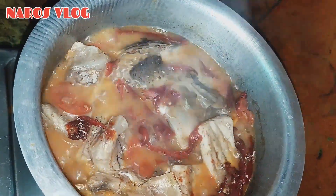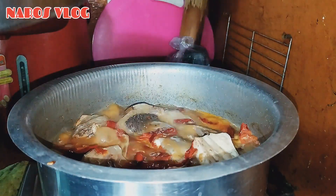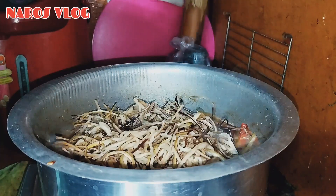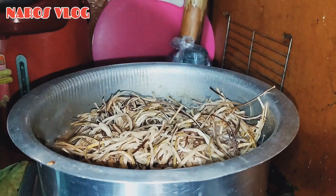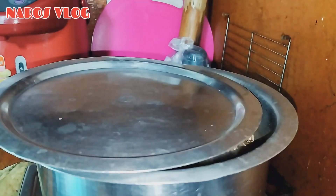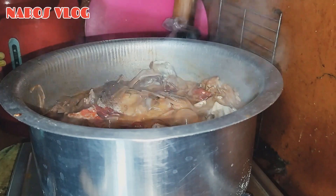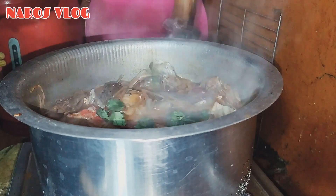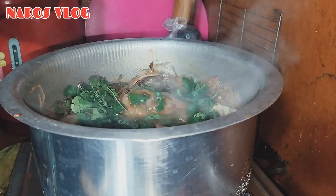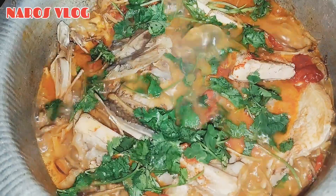Hey friends, we are going to take a look at this. Lastly, the Tania flavor. Friends, I will see you in the next video. If you like, share and subscribe.